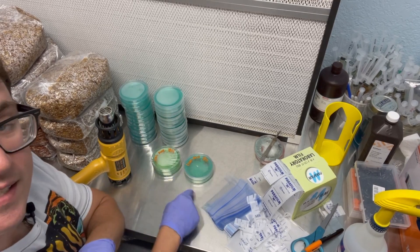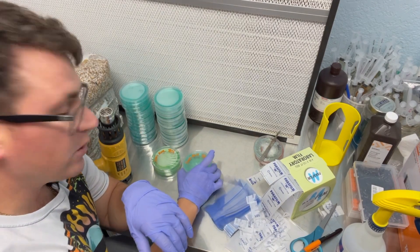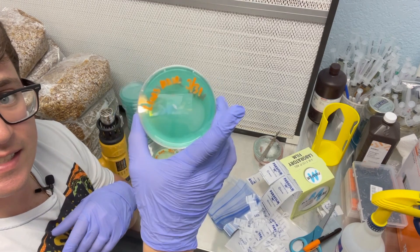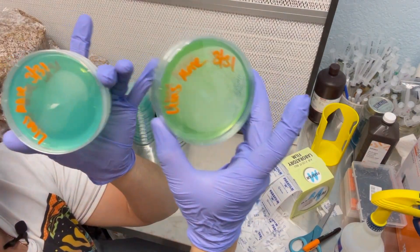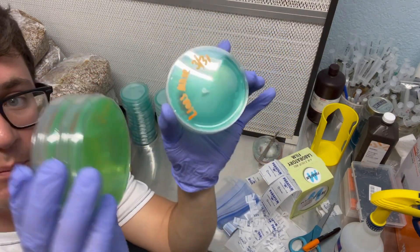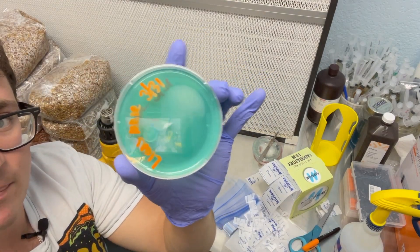Okay, so now I'm going to stick these in the incubator at 72 degrees, and I'll do some plate readings after about four or five days to see if there's any difference in growth. I try to keep the sizes pretty consistent. This is the shrink wrap and this is the parafilm.